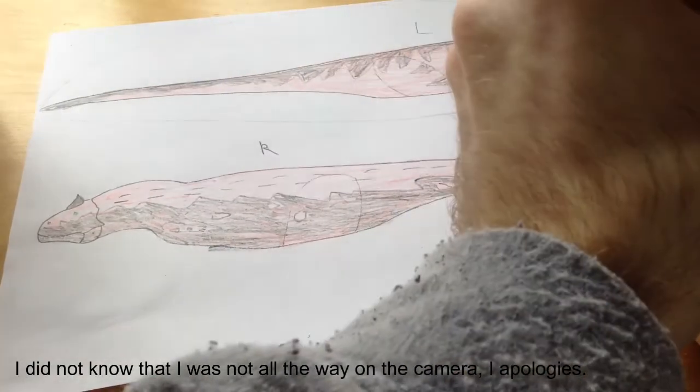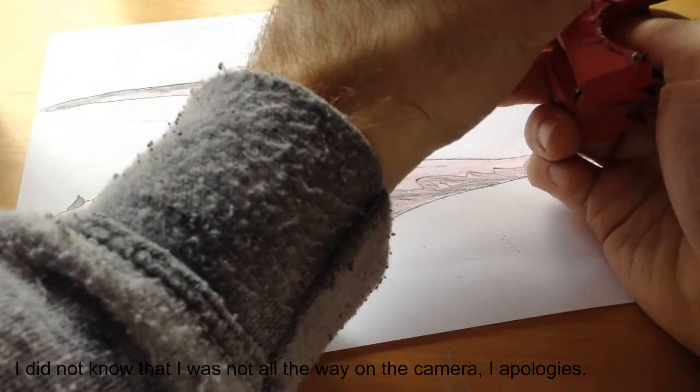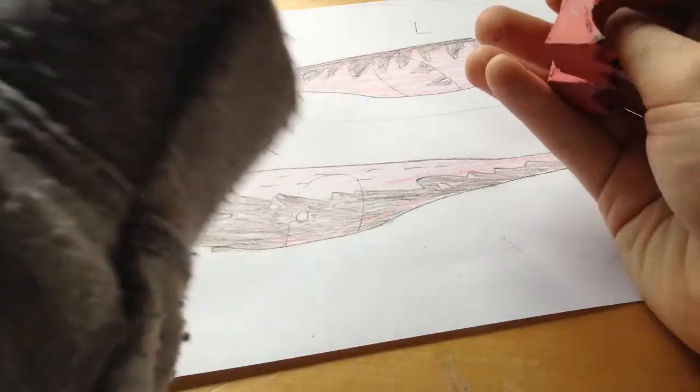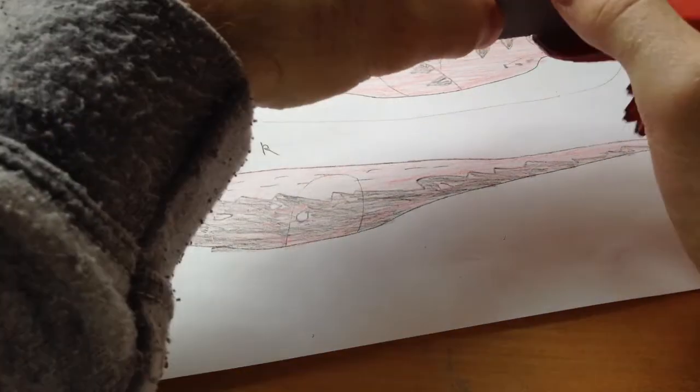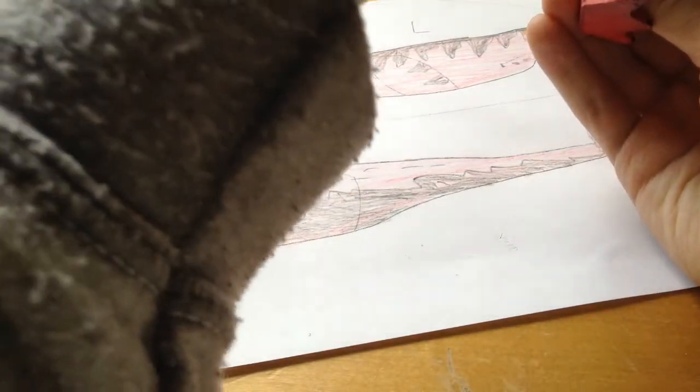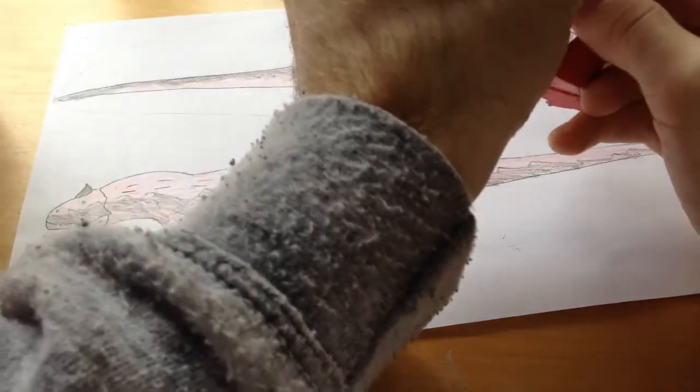Fill this all in. After I finish sealing in these colors I'll go over it again with Elmer's glue. I had to count the toes — one, two, three, four, five — so that's five, and I'll do the same on the other side.